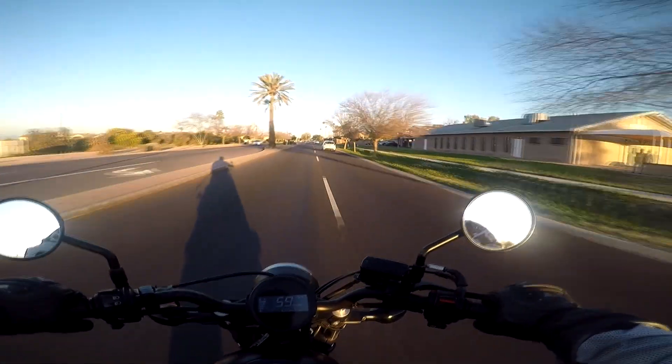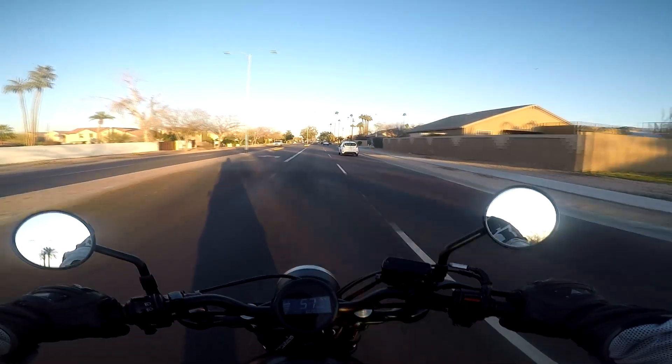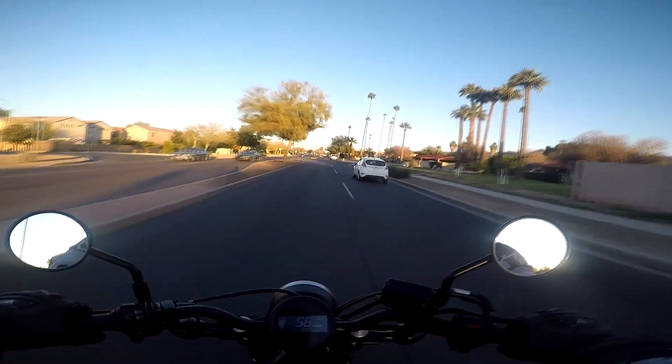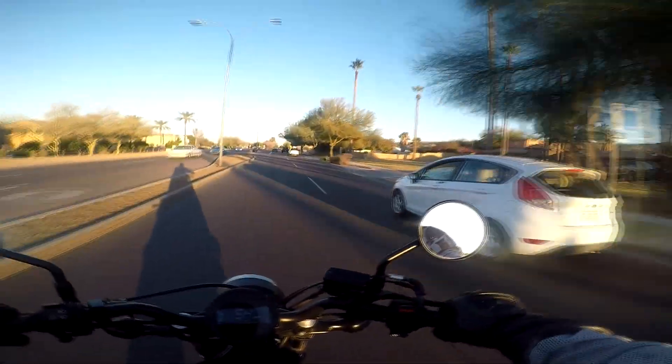This is actually a nice commuter bike, but I just hate working on this because it's simply a Honda. For those who don't work on their own bikes, try learning to work on your own bike and you'll understand why I hate Honda so much.